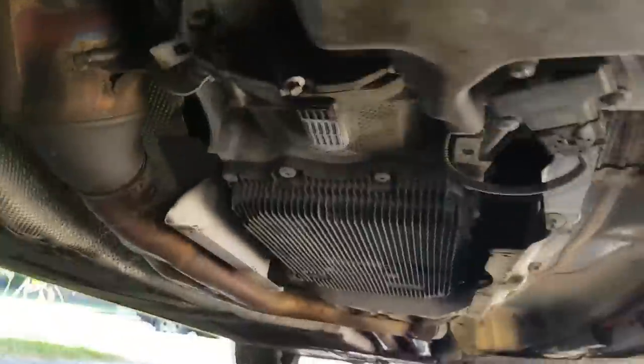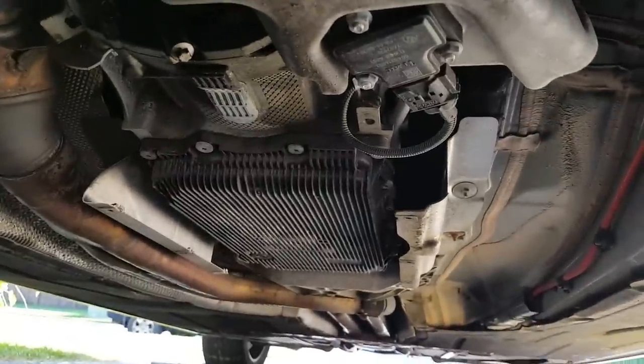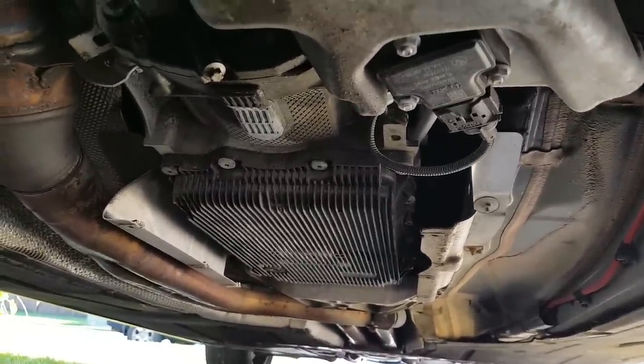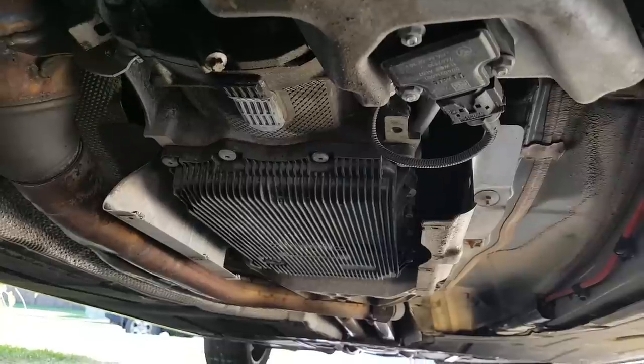There you have it — this is what you're going to find: a nicely exposed transmission pan.